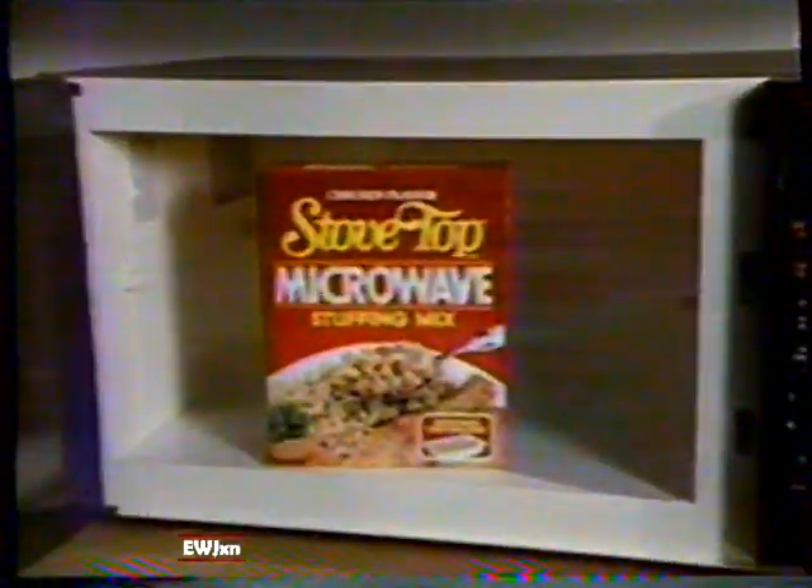In just three minutes, you get that great stovetop taste. Stovetop makes it easy, just push a little button. It's stovetop stuffing for your microwave oven.